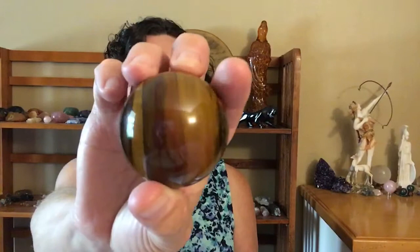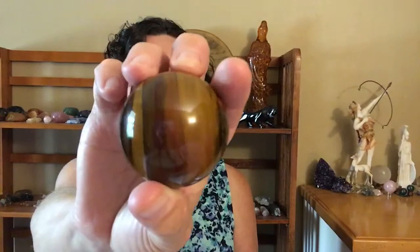Hello, I'm Rev. Anne Renee with this week's quick tip: getting to know Tiger Iron. Tiger Iron is a natural combination stone comprised of yellow tiger's eye, hematite, and red jasper.